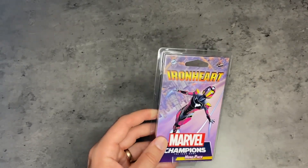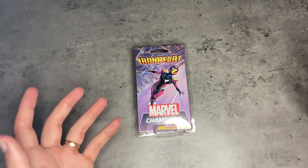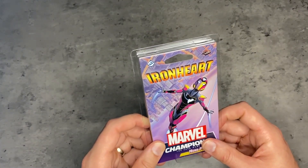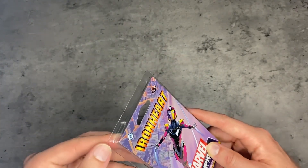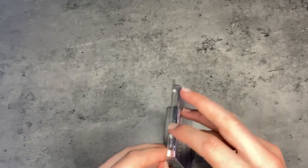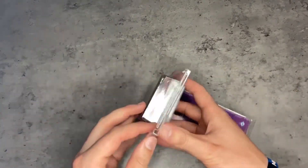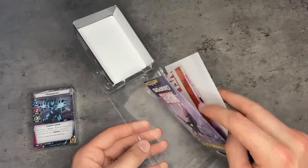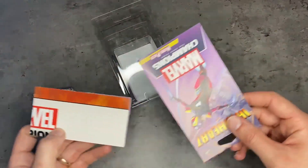What's up everybody? This is Rance, aka Darth Lugia, and today we're going to be hopping into an unboxing of the Ironheart Marvel Champions Hero Pack. If you watch my latest video, it is an unboxing of the Nova Pack. I do a brief explanation of what Marvel Champions is, and I'll do an even briefer one now — you play as your favorite Marvel heroes and team up against villains. Nova and Ironheart released at the same time, and I am definitely more enthusiastic about Ironheart because her gimmick is incredibly unique. So let's go ahead and read about it real quick.